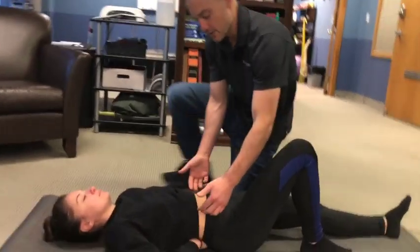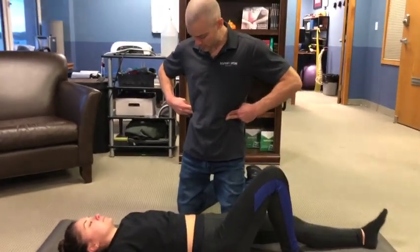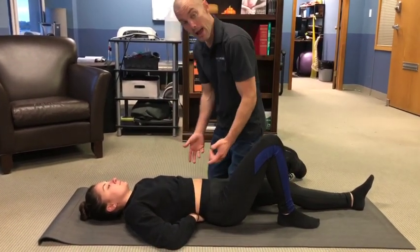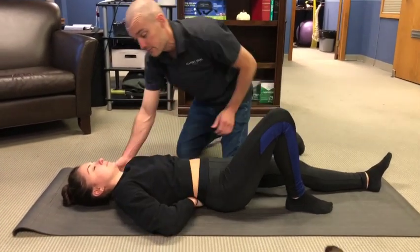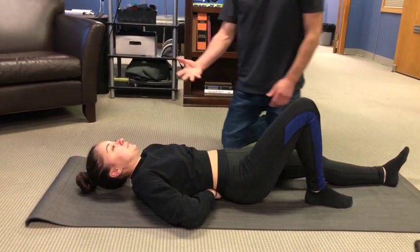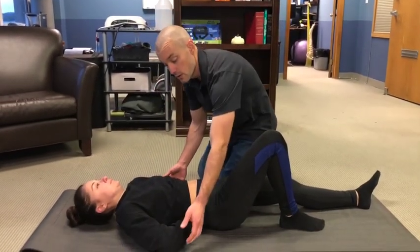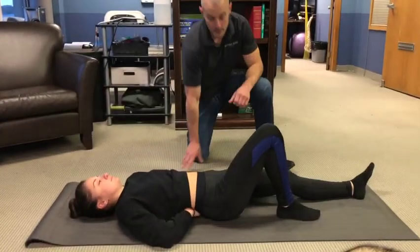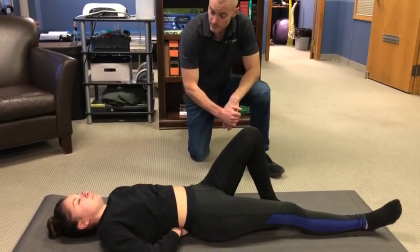Step one: give a little oblique ab brace — dig your fingers into your obliques about one or two inches and contract them to push your fingers outward. Step two: lightly float the elbows. Step three: lift the head, neck and shoulders. After the 10-second hold, reverse the order — lower head, neck and shoulders; lower the elbows; release the ab brace. Then switch legs between sets.